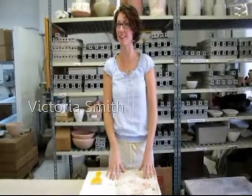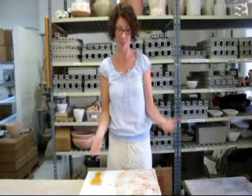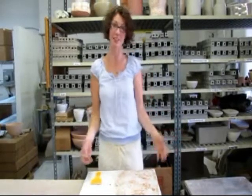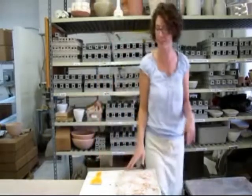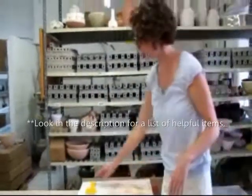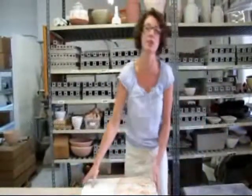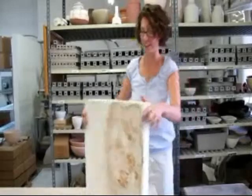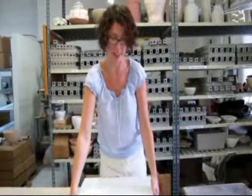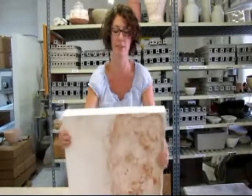Hi everyone, my name is Victoria Smith and today I'm going to show you how to use our recycling slab and how to recycle clay. The first thing is you're going to need a few things — you're going to need our recycling slab. I usually use one side for red clay and flip the other side over for white clay. Today we're going to be demoing with red clay.